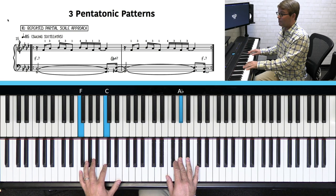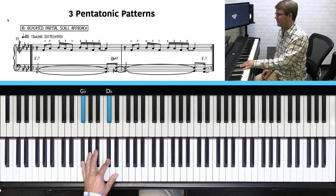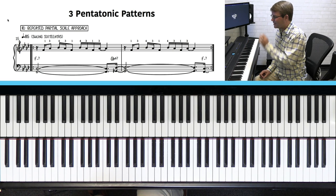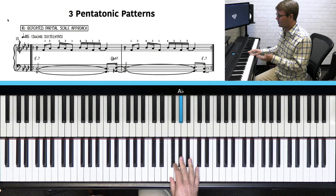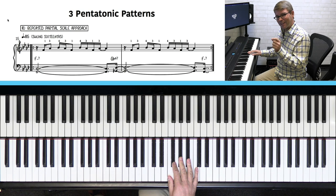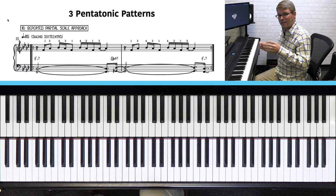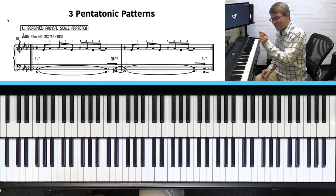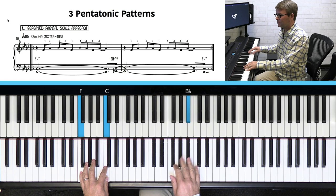Notice how the left hand anticipates the beat by playing the last sixteenth. So it's one and a two and a three and a four — it just anticipates a sixteenth note into the next measure. Also, these sixteenth notes are swung, not straight. If I were to play straight sixteenths: one and a two and a three and a four. But if I swing them, I'm thinking almost more like swung eighth notes — like sixteenth note triplets. So it's a feel thing; just notice that I'm swinging these sixteenths.